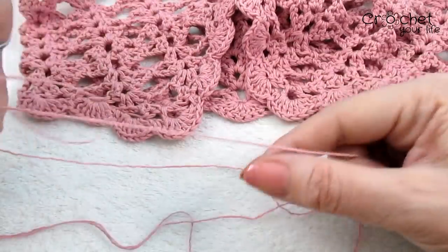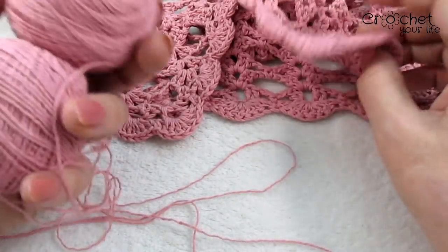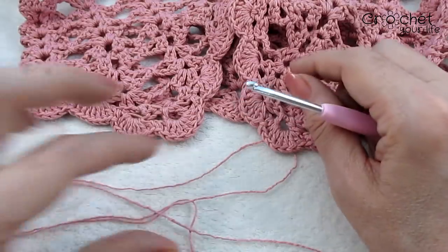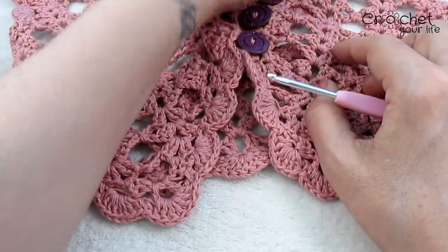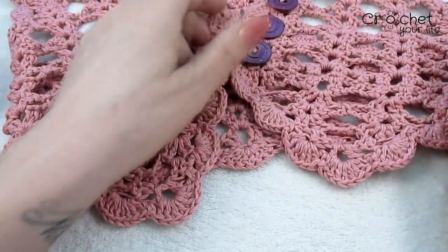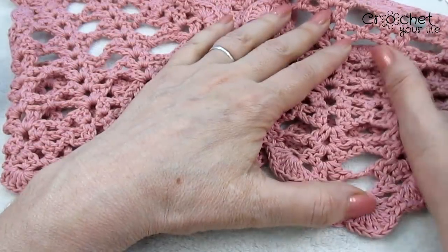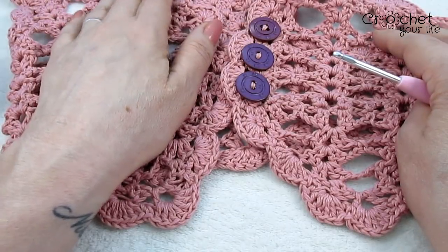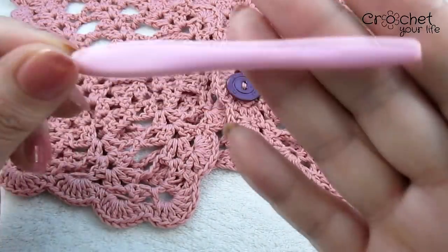Am lucrat pe aceasta cu bumbac. Am pus bumbacul în două, pentru că am vrut să aibă ținută și așa am și văzut în videoul după care m-am inspirat. Un dezavantaj al bumbacului este că nu este elastic, bumbacul este mai țeapăn, deci trebuie avut grijă: dacă nu faceți pentru măsura exactă, după aia vă puteți trezi că nu vă încape. Și am lucrat cu o croșetă numărul 4.